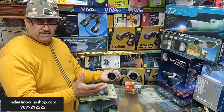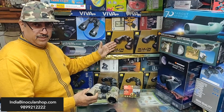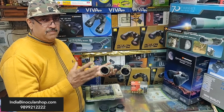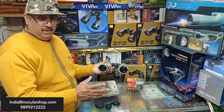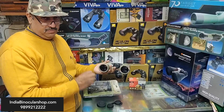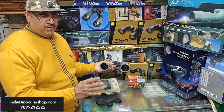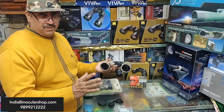For Nikon binoculars, expect around 5,000-6,000 rupees — good quality. Waterproof options will increase the price range. Big binoculars like 20x80 or 15x70 are not hand-holdable and require a tripod. Visit us at indiabinocularshop.com or call 9899212222 — also available on WhatsApp. I hope this video helps you choose the right binoculars for your purpose. Thank you, Jai Hind.